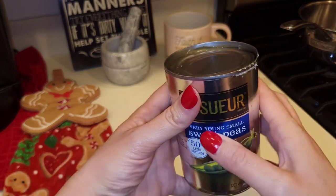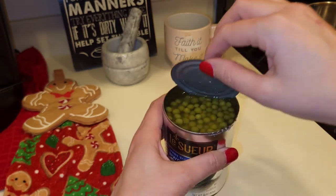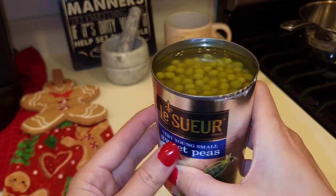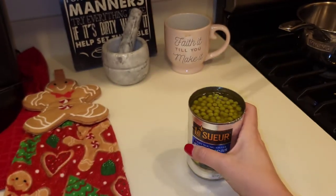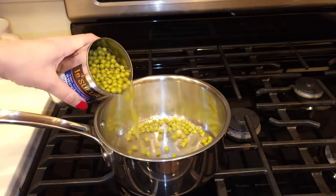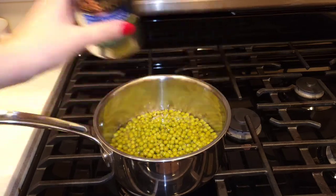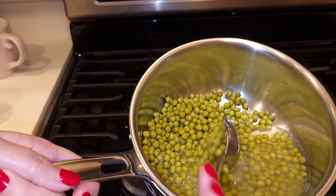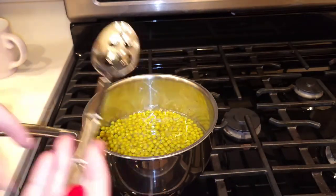This is my canned peas — it's the very young sweet peas by Leseur. The best-by was July 2017. They look perfectly fine. I'm gonna sniff it — they smell good, they smell just like peas. I'm going to pour it in this pot. As you can see they still look perfectly fine inside the can. They look and smell really good, as if it were a brand new can I went to the store and bought today.